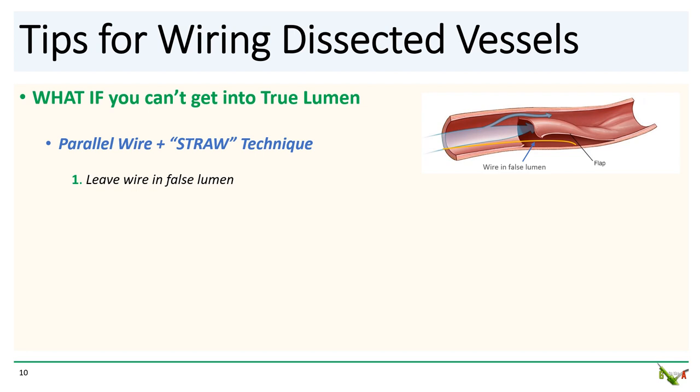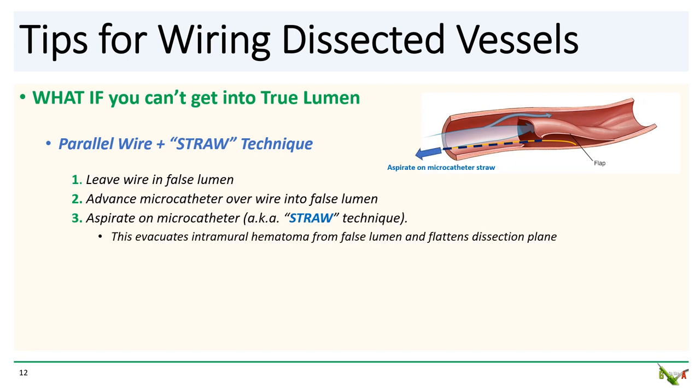There are a few techniques to deal with this, but the fastest and most easily accessible in an emergency is what's called the parallel wire and straw technique. If you find yourself with a wire that's in the false lumen, just leave it there. Second, advance a microcatheter over this wire into the false lumen. And once the microcatheter is in the false lumen, aspirate back with a syringe. The idea is to use the microcatheter as a straw to evacuate the blood and intramural hematoma from the false lumen. Once the blood and hematoma is evacuated, the false lumen will shrink and collapse on itself, opening the true lumen back up. In CTO-PCI, the straw technique is commonly used to assist true lumen re-entry in antegrade dissection re-entry cases.